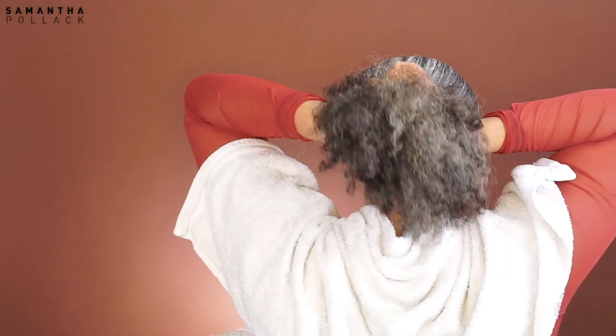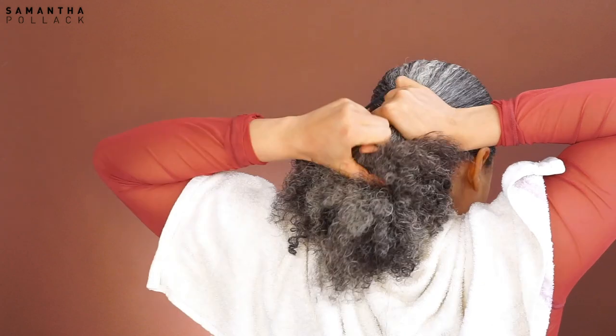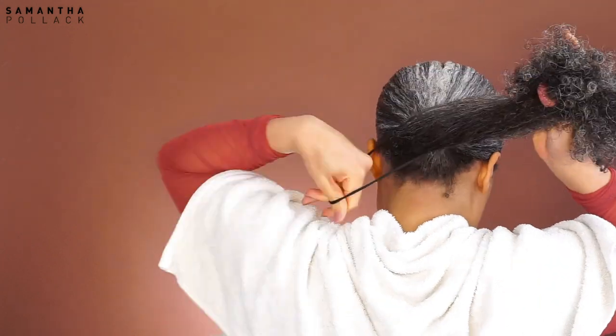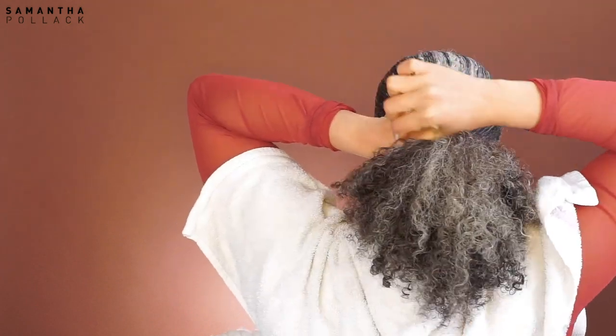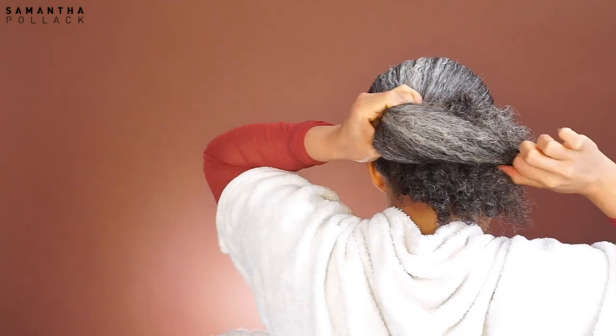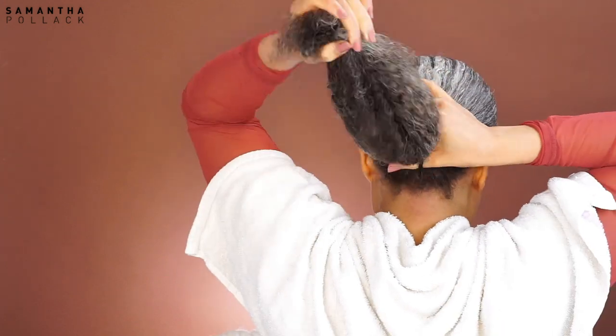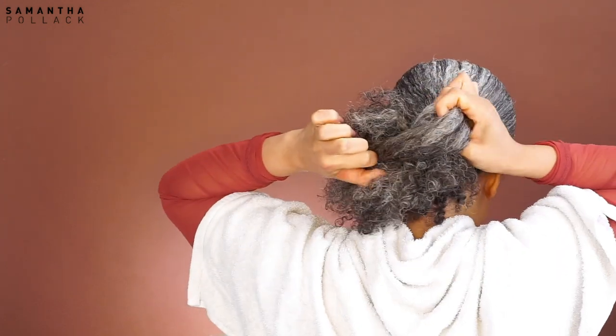After this shot, my camera stopped recording so I had to record this process the next day. This is how my hair looks the next day — and that's why I said in the beginning of the video, don't use the ORS product on its own. I put my hair in a ponytail, and now for the edges.